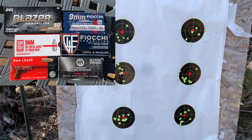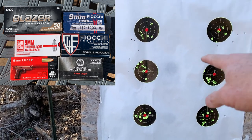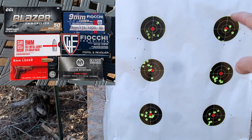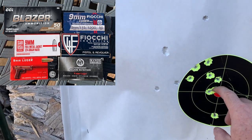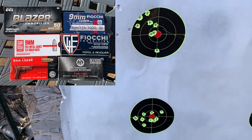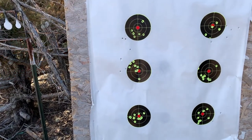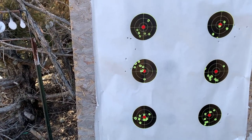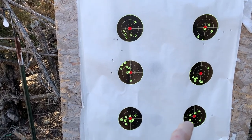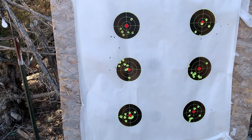The 147-grain group is pretty consistent — I usually get good groups with that. The SAR is a decent group as well. The last one — Geco — I always get the tightest groups with Geco, so Geco is the winner, Fiocchi is probably second, and then the Sergeant Major. In normal times or even now, the Sergeant Major is going to be by far the cheapest ammo, and it put up one of the better groups.